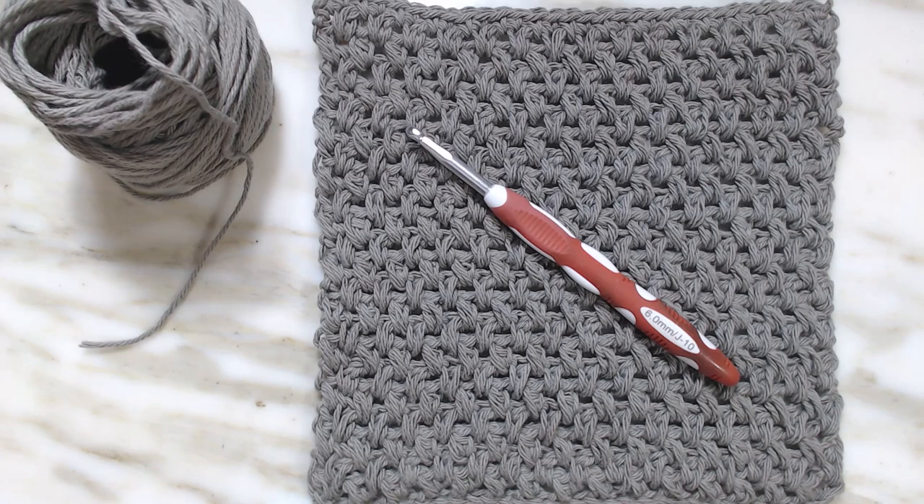Hello everyone. Ivy here with Ivy Bee Creates. Today's stitch tutorial is called the Elizabeth Stitch. I had not heard of it, but when I first saw it, it was like, that's no different than the bean stitch, so I'm going to give it a try.